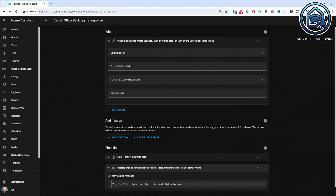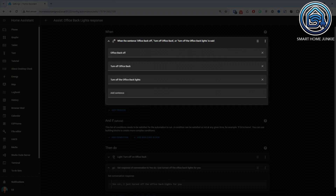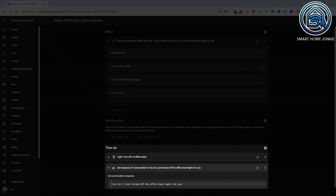Let's test this. As you can hear, a nice notification is audible through my smart speaker. You can customize these notifications exactly as you prefer. In this example, I have created an automation that responds to a few predefined phrases. This way, you can ensure that your smart speaker reacts just the way you want it to.